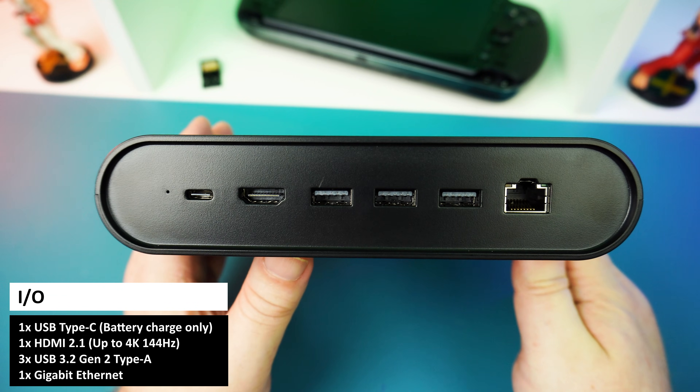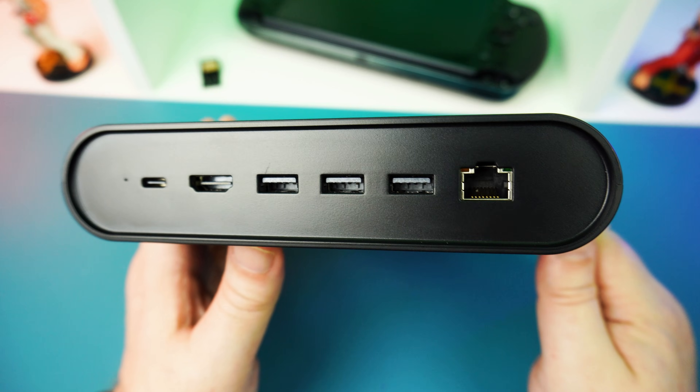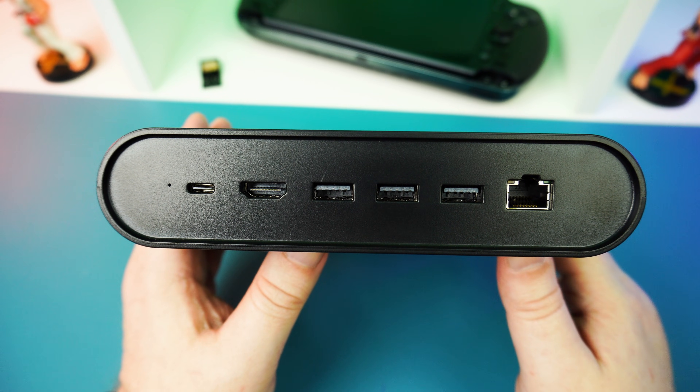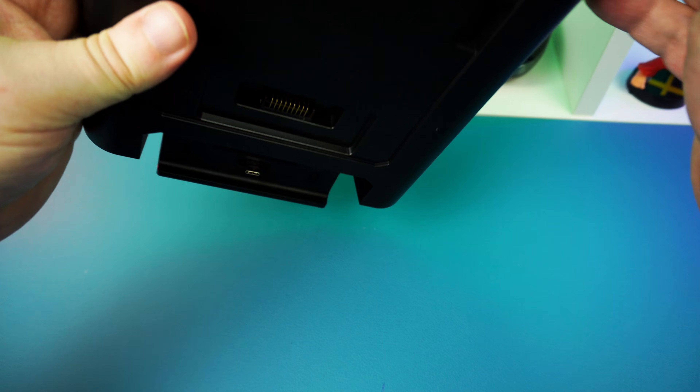On the back is where you'll find your connectivity. There is a USB Type-C port for charging the battery. Next to that you have one HDMI 2.1 port supporting up to 4K 144Hz, three USB 3.2 Gen 2 Type-A ports, and a gigabit ethernet port.